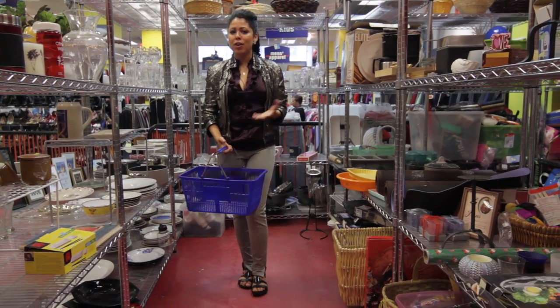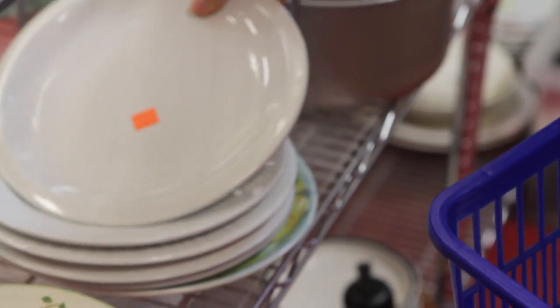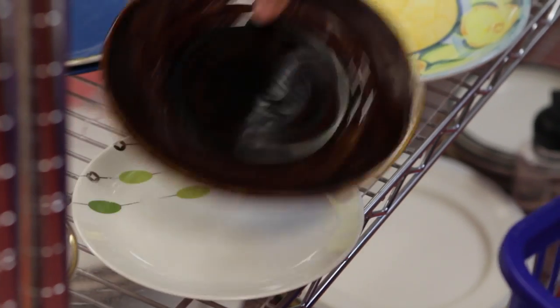The first thing that I need for my dinner party are plates, because you can't have a dinner party without plates. It doesn't matter if they match or not, so I'm just going to pick ones that are white and about the same size. And I'm going to do some smaller salad plates for on top of these, and these I'm actually going to paint the entire plate so I can start with any color that I want.